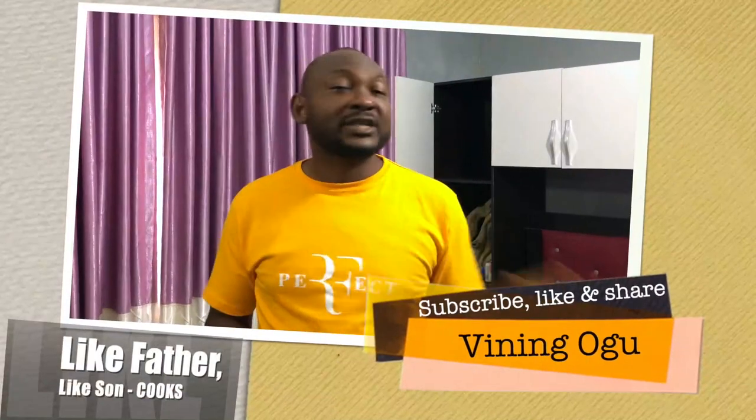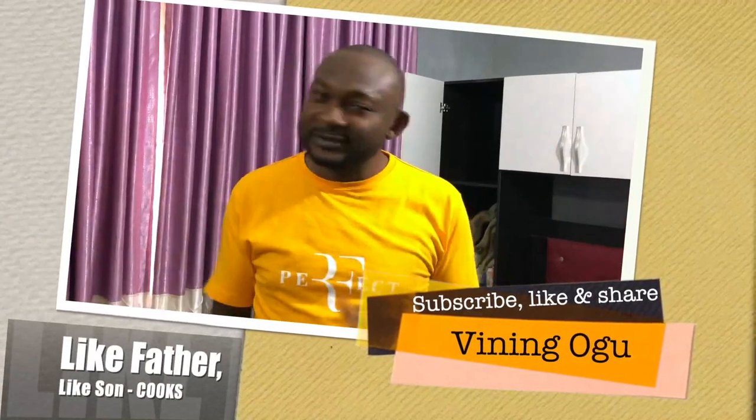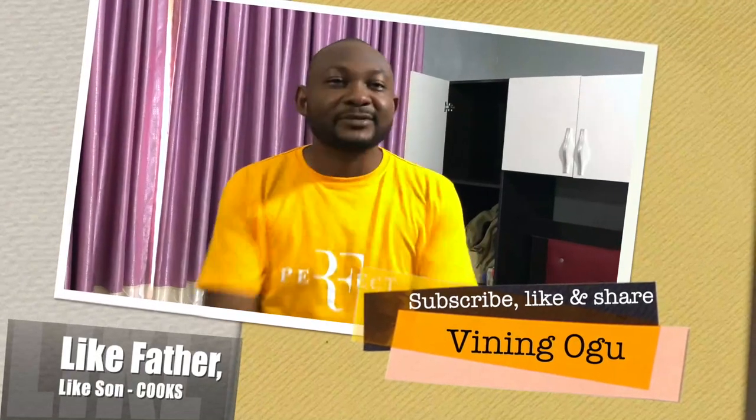Thank you for watching this video. I hope you enjoyed it and learned something. I expect you to go and do your own cooking and show us so we can comment and like. Please subscribe to this channel. Next week I'll be bringing you another interesting video of another recipe — tell your friends, tell everybody to subscribe. See you some other time, bye.